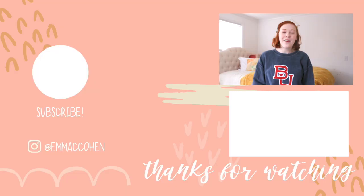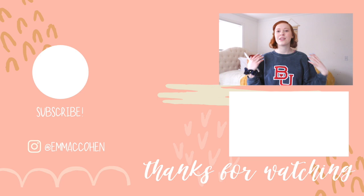With that, I hope you guys enjoyed today's video and found it helpful. Comment below if you have any more questions about GoodNotes, taking notes, or anything with college. I'd love to answer them. Thank you so much — I'll see you guys next time.